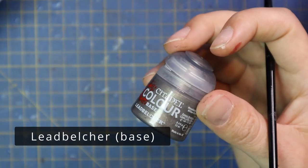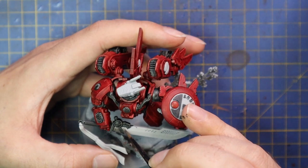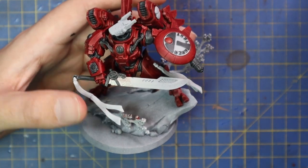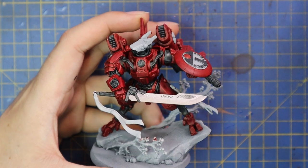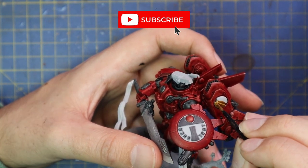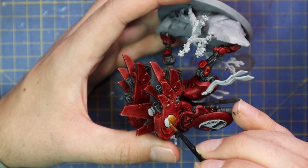From here we're going to move on to Lead Belcher, and this is for the sword. There isn't really any other metallic on this model apart from some of the bulby bits at the back of the exhaust, which are in a brass color — I'm not sure why, but it makes it look really cool and pops nicely against the red. The crazy origin of this blade is still unknown to anybody, including Farsight himself. Retributor Armor was then used for those exhaust jump pack parts, the design on the sword, and a few other small key details in gold.